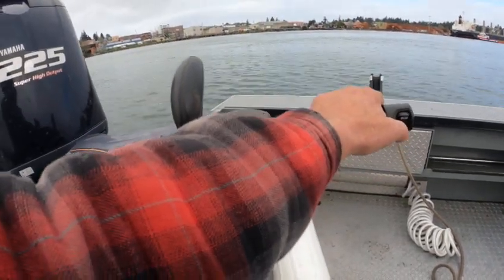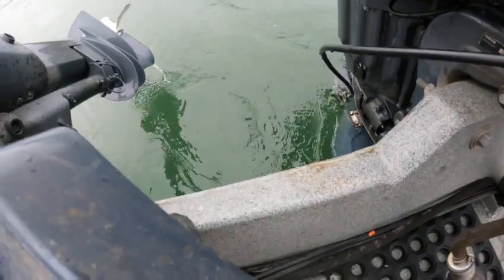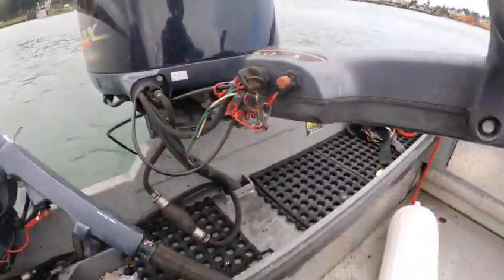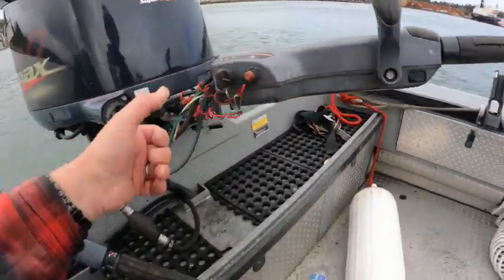It doesn't blow out of the water, it does really good, doesn't cavitate. See right there, that's where it should be sitting — just to where that bowl is just under water right there. It seems like it ain't low enough, but this is a big boat so it doesn't lift a lot. See if you fire it up...